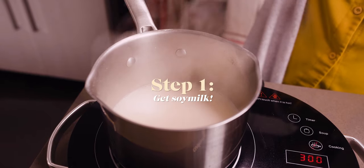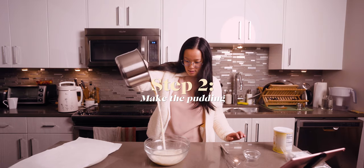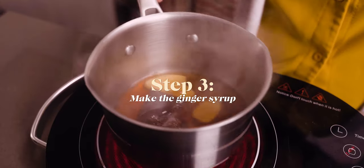Basically, there are only three steps to make this dessert. The first step is to make the soy milk, then we mix the soy milk in with the coagulant, and the third step is to make the syrup.